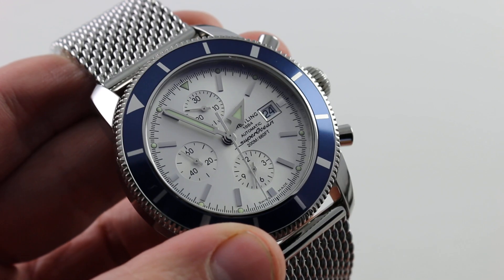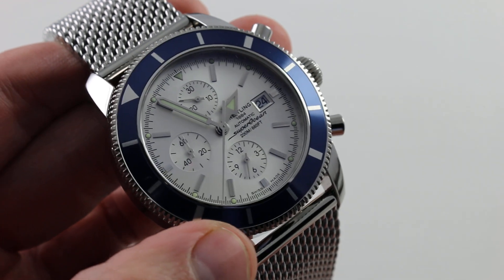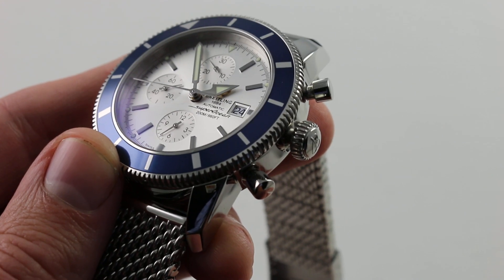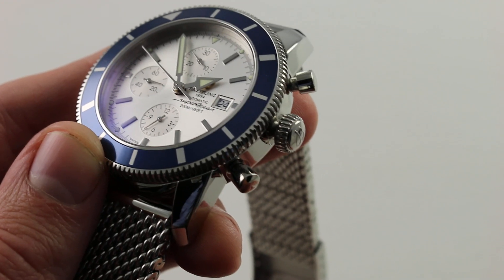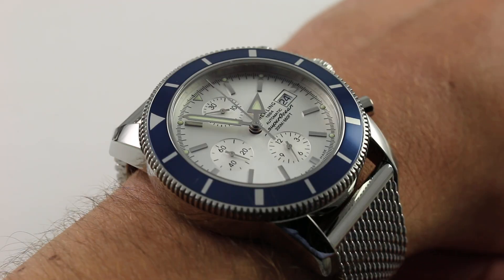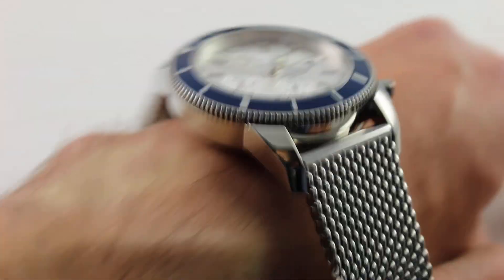Thanks to the screw-down crown, you also have 200-meter water resistance. The watch is designed — dial, bezel, and case — to evoke vintage imagery, and that's continued on the crown side where you can see the conspicuous absence of shouldered crown guards. In my opinion, you don't need them. I've never had a watch smash this side of the wrist without massive consequences for the wrist itself — crown guards are a bit of a style flourish. For easier access to the crown, improved ergonomics, and a charming vintage aesthetic, I'll do without shouldered crown guards.